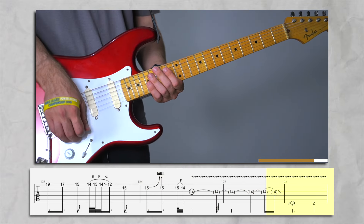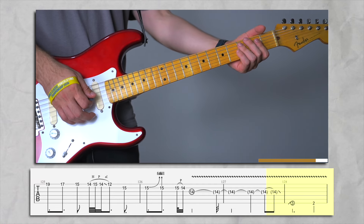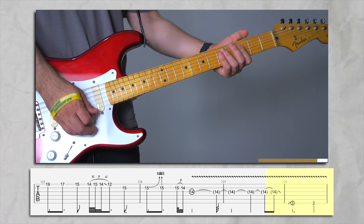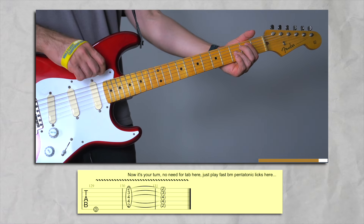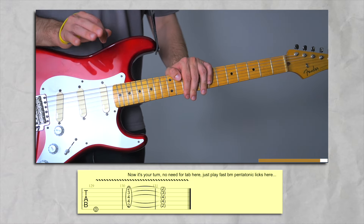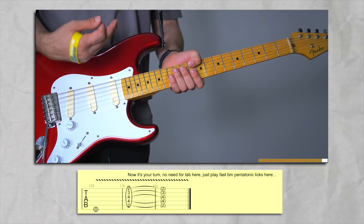Finally — now we're going to finish. We're going to slide here. We're on G right now, so I want you to slide up to the root note of G, which is here. Then an F sharp. Then an open low E. Everything from now on is up to you — you can just shred. But let's play the last part again.